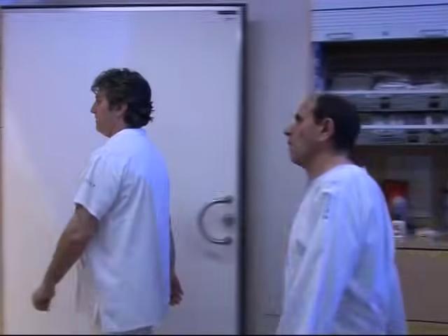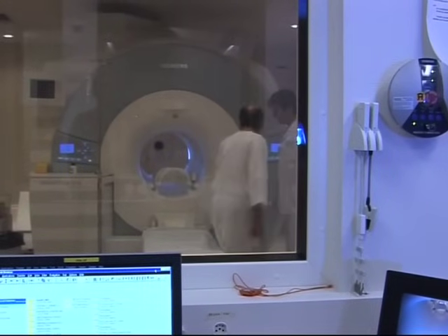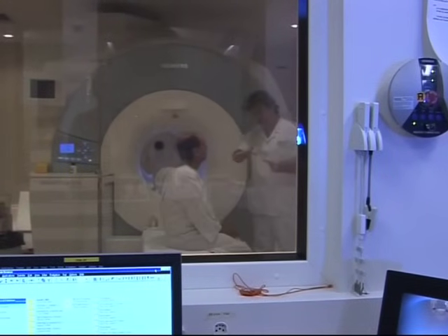We also ask women if they are pregnant, so that we can take the necessary precautions. That's it. Now we can go into the scanning room.